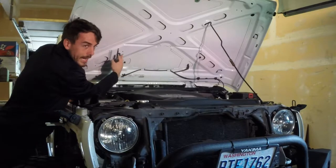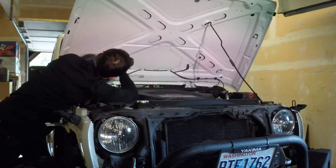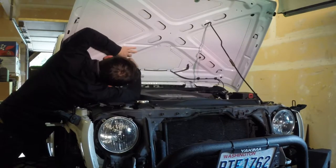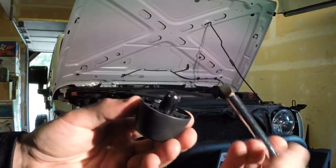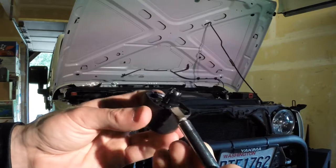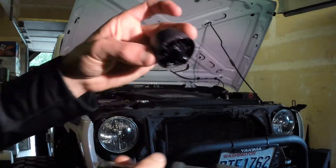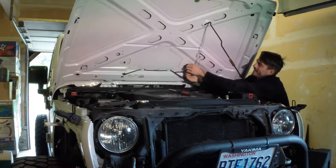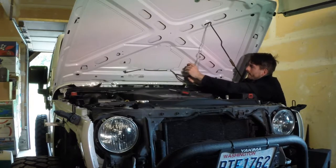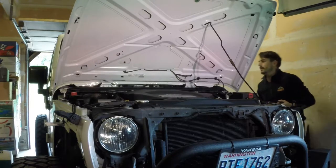There are two little tabs on the inside of the other bumper here — one right here and one on the other side. What I just had to do is depress that in and then the hood bumper comes out. That handles everything that we need to remove from underneath the hood.